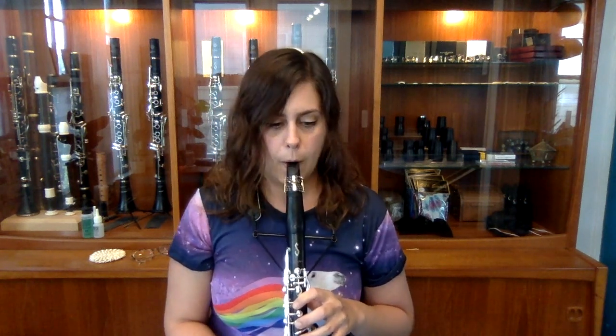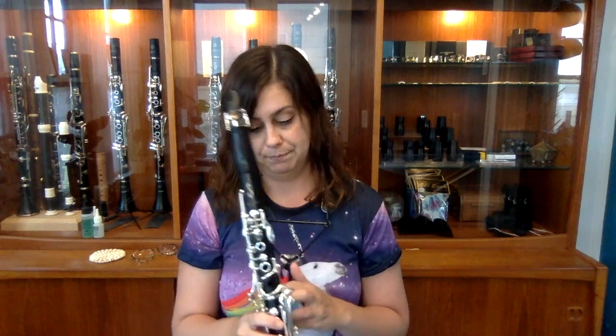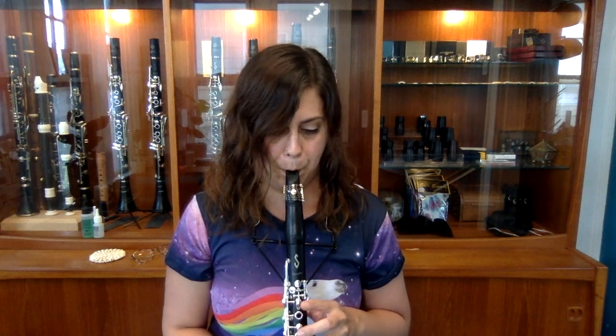I've got a new reed on my mouthpiece — another brand new, never-been-used D'Addario Evolution three and a half plus. Let's test it. At first glance, this reed is also heavily unbalanced on the left-hand side. Now that we've seen two reeds unbalanced on the left, it might be the manufacturer, or it might be my mouthpiece. If you're consistently seeing your reeds off balance on one side, your mouthpiece might be off balance — which can result in more embouchure fatigue. But that's a discussion for another time.